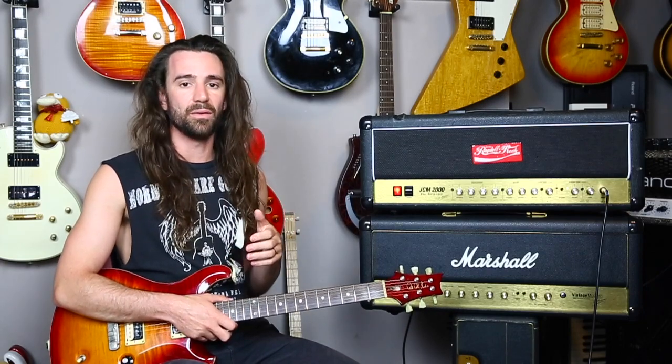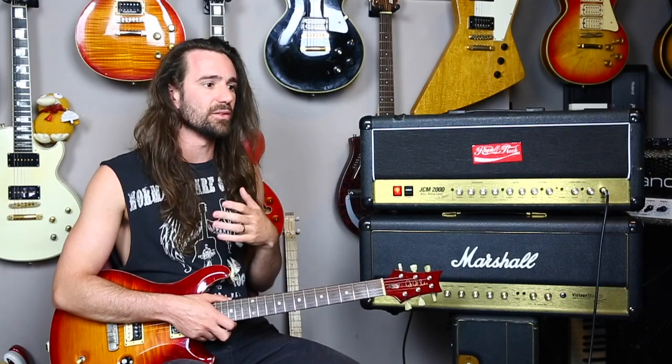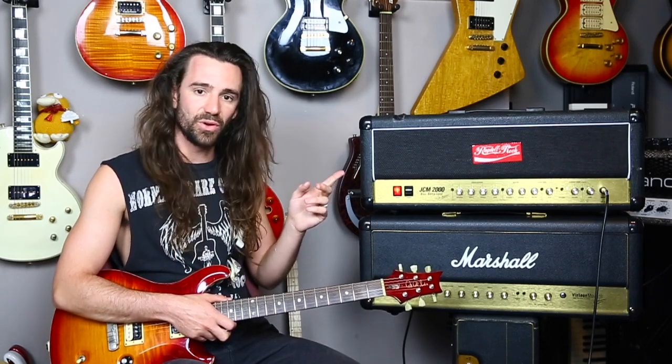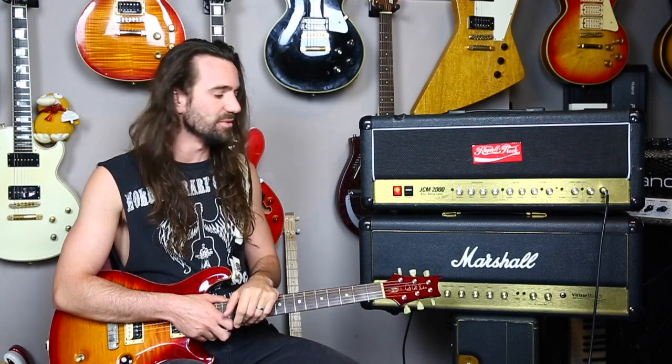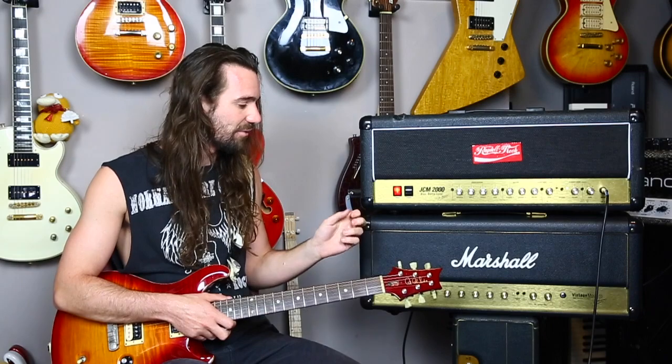Rather than setting every knob in the same position and A/B-ing the amps, I'll dial them in to where I think the EQ sounds most appropriate for each channel, and compare the difference in character. Essentially, the JCM2000 DSL50 is like a refined JCM800 — the green channel goes from clean to AC/DC-style crunch, and the red channel covers classic 800 tones and beyond. The Vintage Modern is more like a modified Plexi or JTM45 with a master volume added.